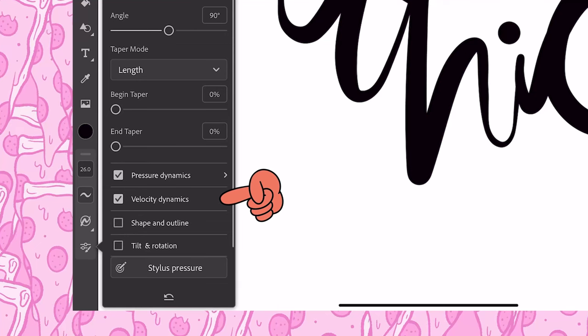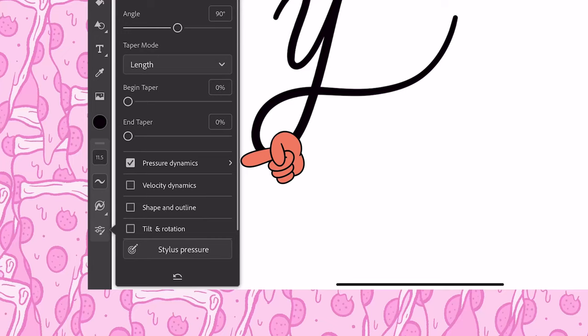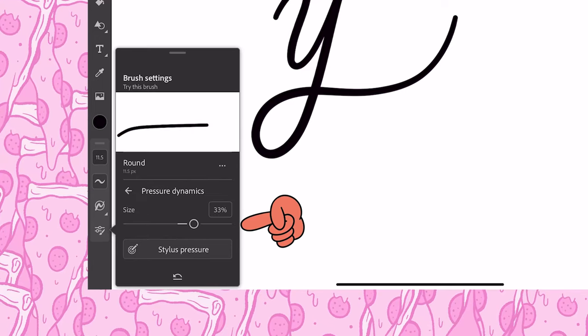Turns out you can just uncheck velocity dynamics and get rid of that issue right away. Feeling pretty good about that victory, I decided to go into the pressure dynamics and adjust that a little bit. I pulled it down a touch and realized that this would help me get more subtle transitions between my thicks and my thins. This is something I use a lot when I want just a little bit of taper at the end.